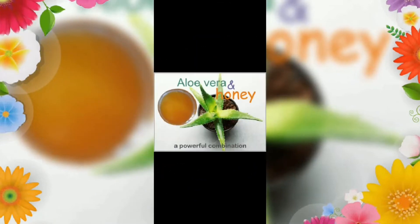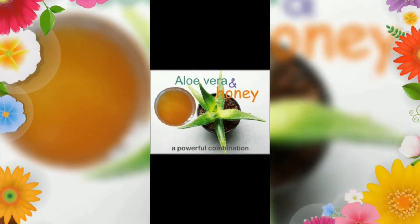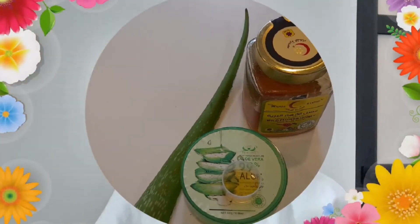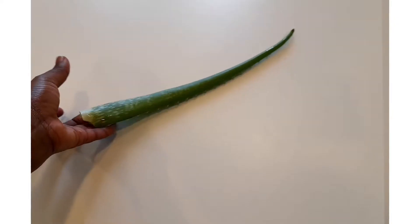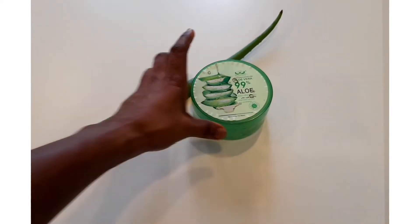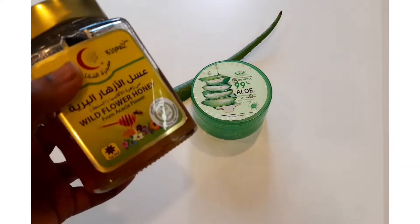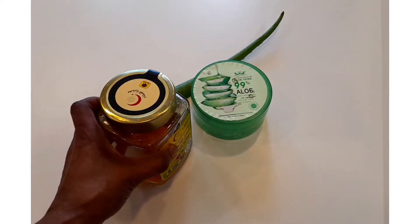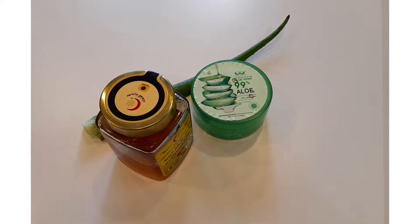If you are looking for clear glowing skin, here are two powerful ingredients that you need to start using today to get that glow. The two ingredients I use for clear glowing skin are aloe vera and honey. I have two different types of aloe vera and I'll be showing you how I use both of them.